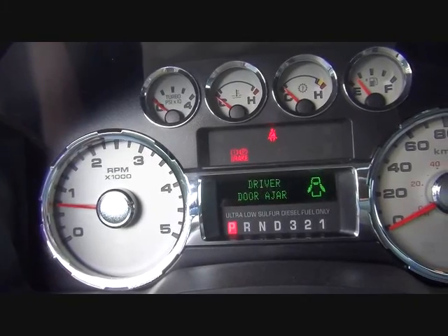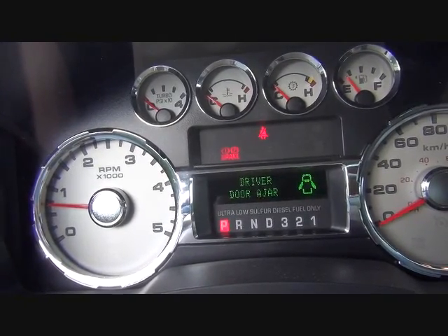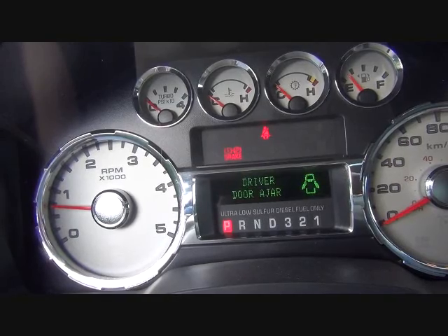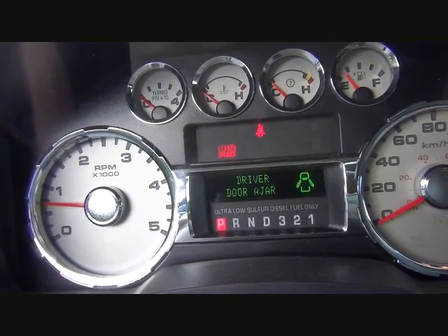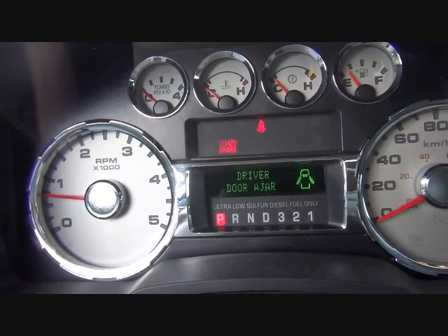When cold, the truck will automatically go up to about 800 RPM after about 2 minutes or so of idling. This way you can turn it up to warm it up a little bit quicker, and the e-brake has to be on as well for this to work.